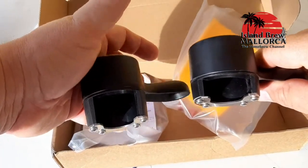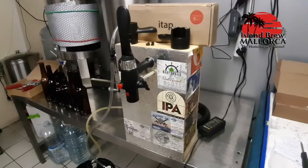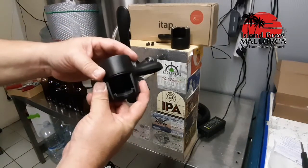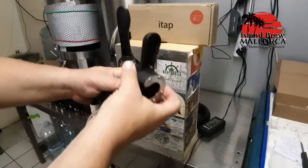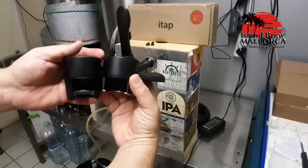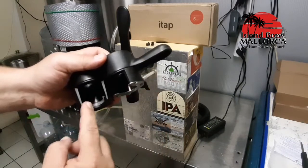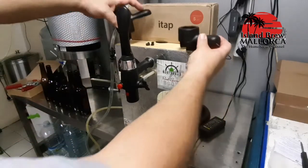Looking forward to trying them. Here we are in the brewery and this is my bottle filler from Boll company, the ITAP. This is my old version of the clamp lock — the adapter. This is the new adapter. You can see the differences. This is the metal plate. The old one always had the plastic lips inside, which sometimes caused a little bit of trouble. So with the new one it should work much much better.